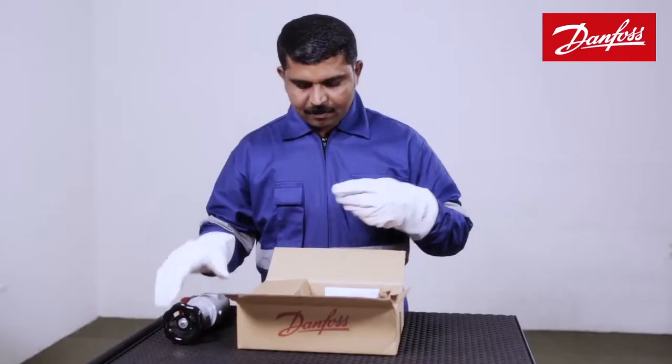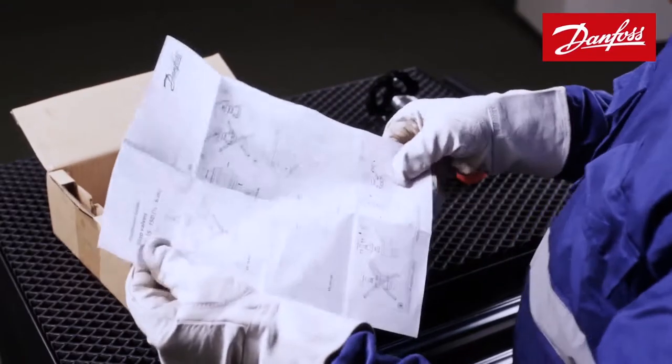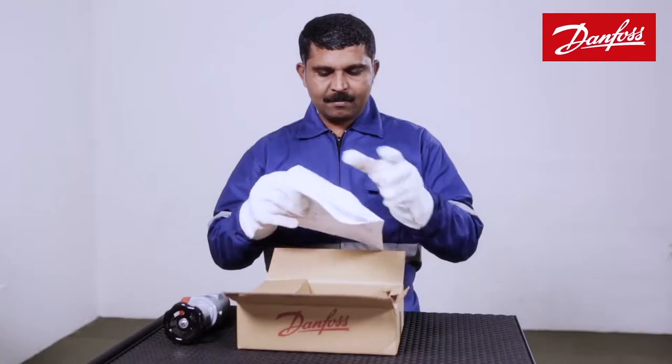After unboxing the shutoff valve, take time to read the installation instruction manual step-by-step, especially if you're doing it for the first time.